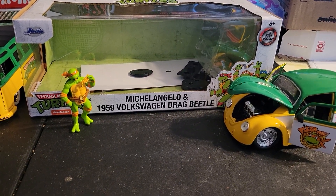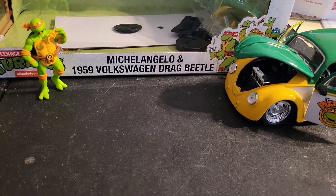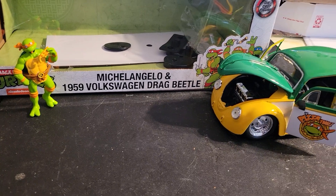We are doing the Jada Teenage Mutant Ninja Turtles Michelangelo and 1959 Volkswagen Drag Beetle.